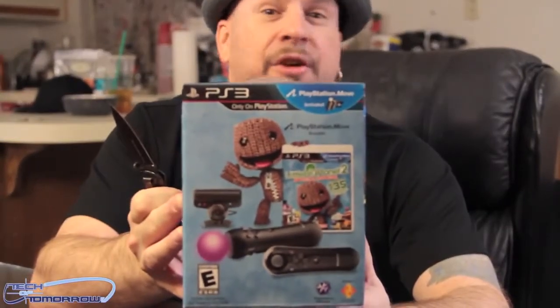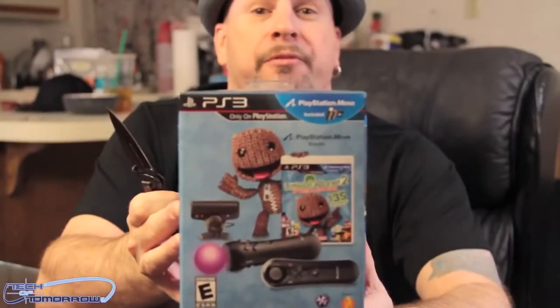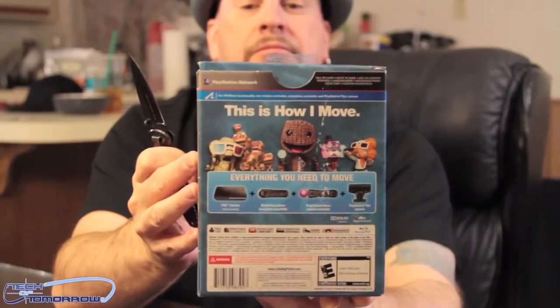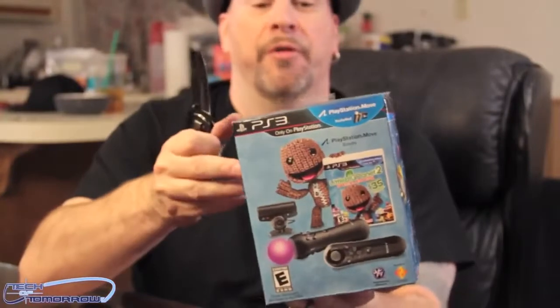About $130 and it comes with everything you need for the Move, which means you can add guns because you have the camera — you can do all that stuff. There's a lot of different games you can use. So here's the front of it, the back of it. You guys can see it's all PlayStation Move. There's lots of games that'll go with this. So I'm gonna go ahead and unbox it.